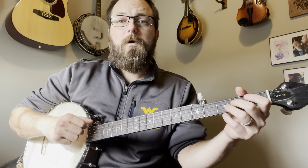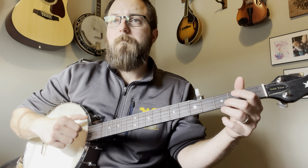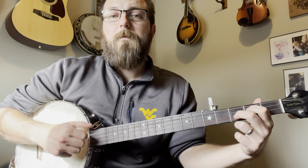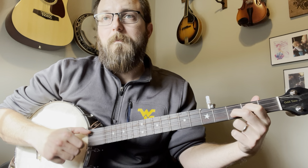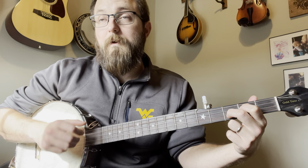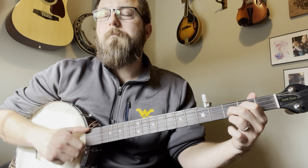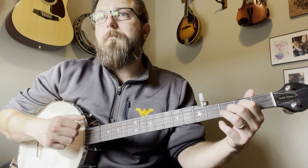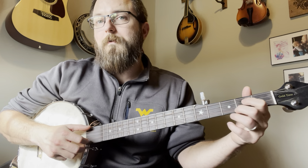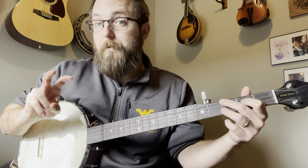So it sounds like this — that's how it starts out. Then we're going to do that D. You're going to bum ditty that, and then very quickly lift your middle finger and hit your open B. You're used to hitting a bum ditty and then brushing a full chord. What you're actually going to do here is hit your open B, and then you're only going to hit your second fret on your G as your brush, so to speak.